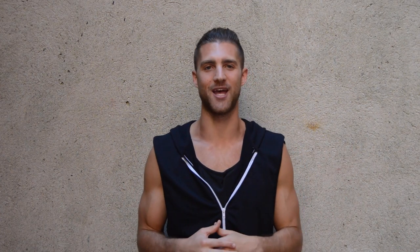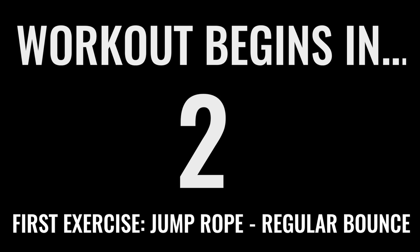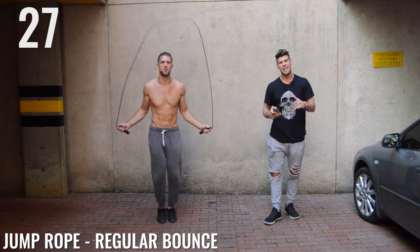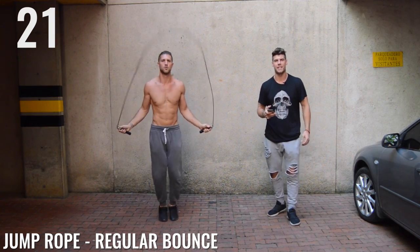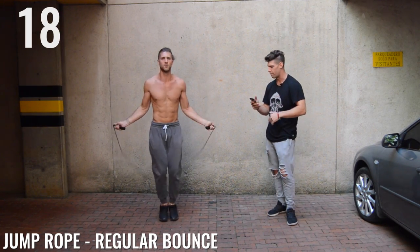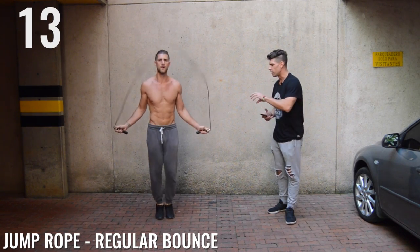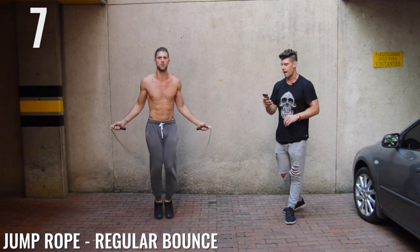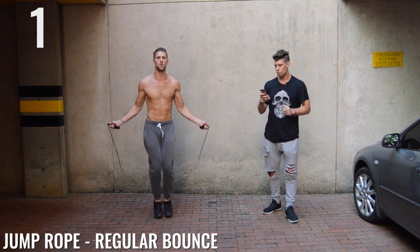Now let's get into the workout. Regular bounce, ladies and gentlemen. I know this is a beginner workout, but that doesn't mean you need to be going slow. You should be going as fast as you possibly can, like my boy B over here. Very nice, my friend. Halfway, 15 seconds, ladies and gentlemen. Look at this form — impeccable form. Not coming that high off the ground, and don't worry if you mess up, guys. Five seconds left, three, two, one.